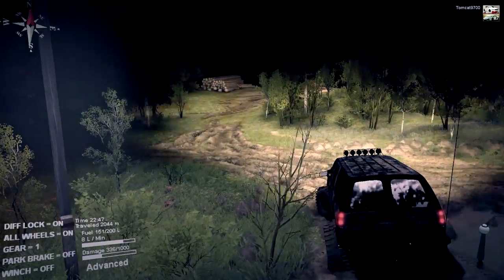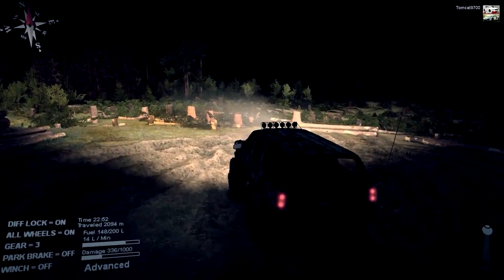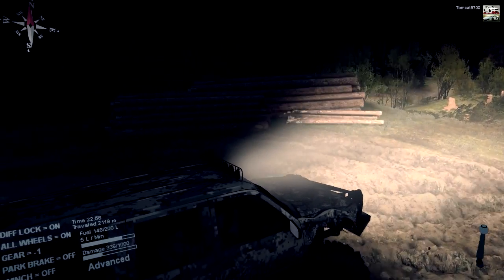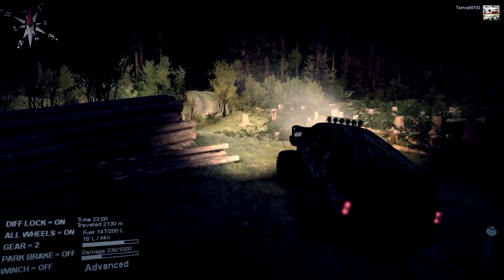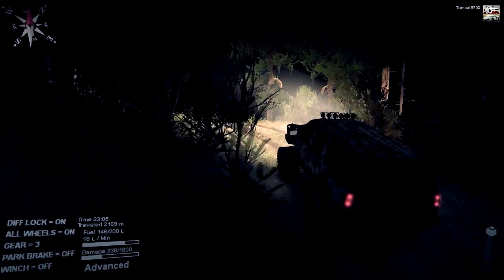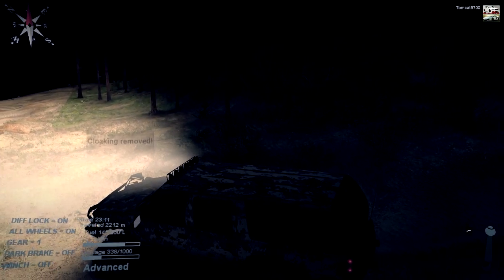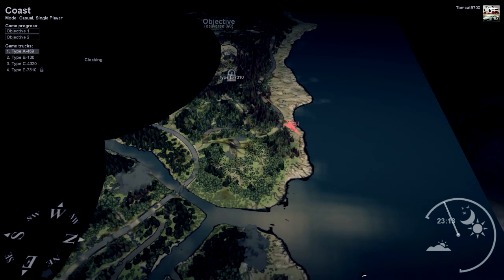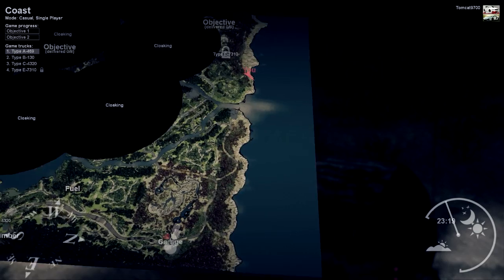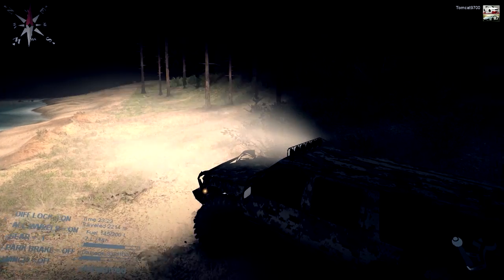I'm heading in the right direction. This must be the lumber pickup area — or one of them. The cloaking point is slightly behind us. It should be down this little road — yeah, definitely down this road. Keep in mind we've been beating this thing up and it's not even halfway damaged yet. That's another great thing about this vehicle: it will take an absolute beating while you're finding things and unlocking cloaking areas, and it'll just keep going. It's definitely not a truck that dies easily.